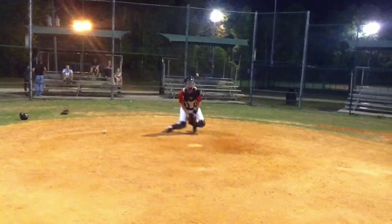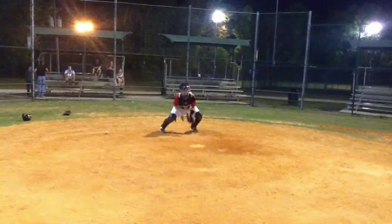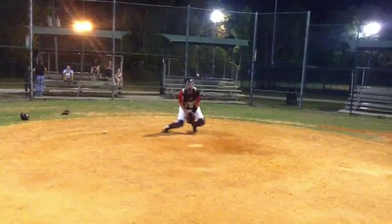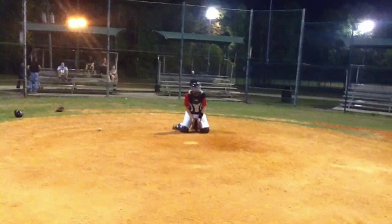Also notice how your head kind of jolts up this way. We want to try to make sure we keep our head down. One of the things that I talk about in our lessons is making sure we actually see the block. As you can see here, our chest is coming out and our head is coming up and you're not really seeing that block — you're feeling it, but you're not seeing it. If you're not seeing it, then you don't really know where the ball is, which is going to allow the advantage to go to the base runner.